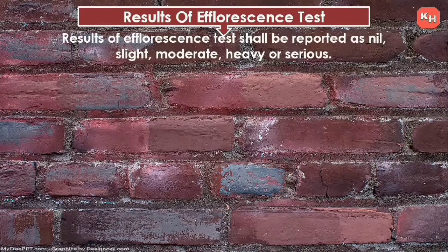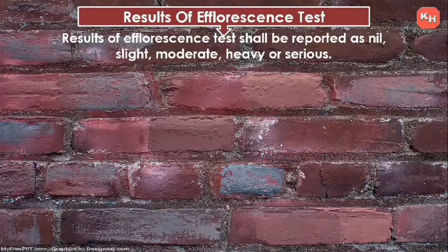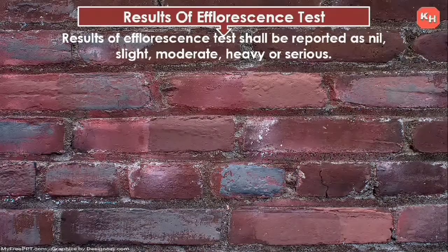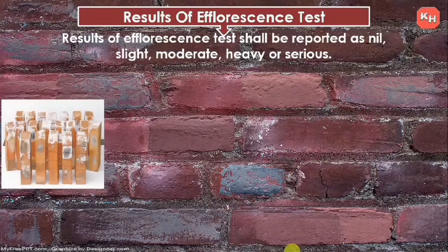The result of the efflorescence test shall be reported as nil, slight, moderate, heavy, or serious. The whitish portion visible on the surface of bricks can also be seen in the side sketch.